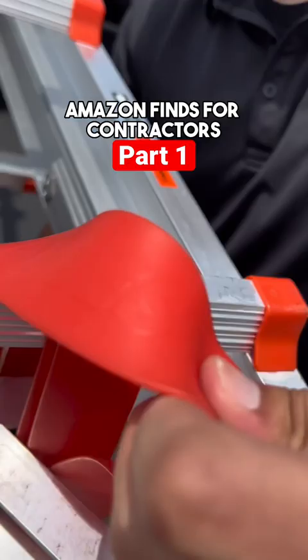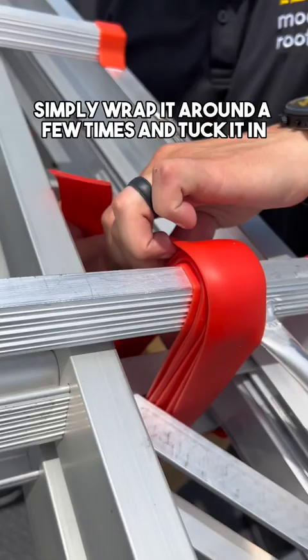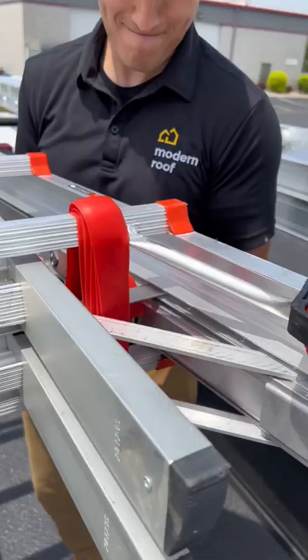Amazon finds for contractors. Simple Strap has a strong hold that does not require knots, hooks, ratchets, or clamps. Simply wrap it around a few times and tuck it in. And just like that, it has a tensile strength of 800 PSI, so it won't be going anywhere.